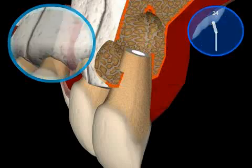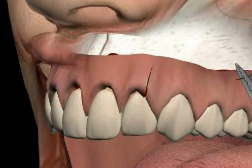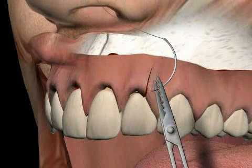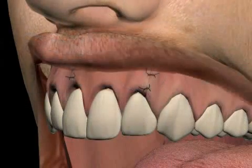In about a year, new bone should form around the root tip. This process is monitored with x-rays. Lastly, the wound is sutured. This procedure is root tip resection with retrograde filling.